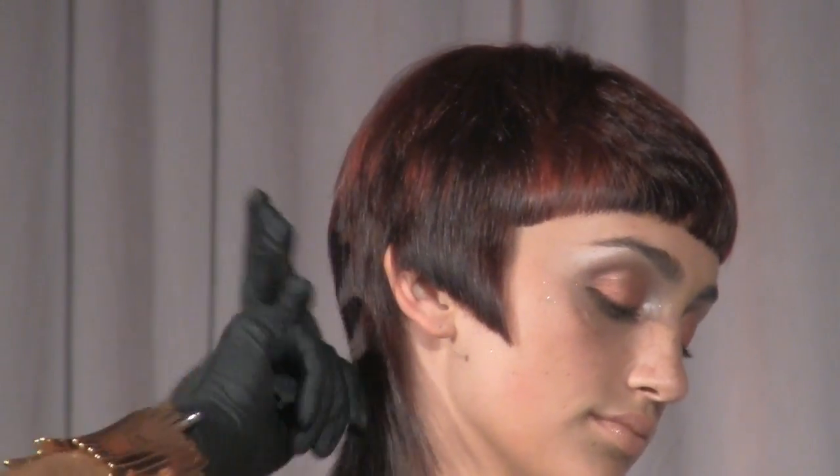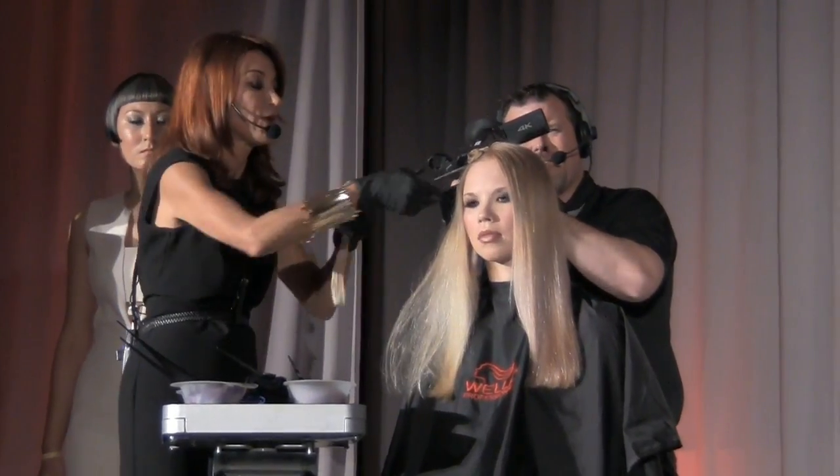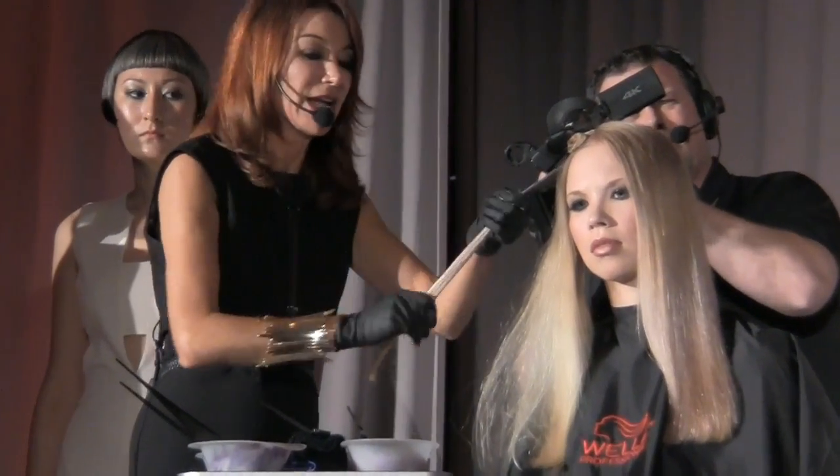I kept the fringe really short, angled the side towards her jawbone to bring that line down, and then really softened in the length at the back. For the colors, I used three shades of red — I took random pieces and just worked with my fingers. I did a copper, a dark red, and a light red. It was very quick and easy — no foils, no time folding foils. I mentioned there were four shades used in Color ID.